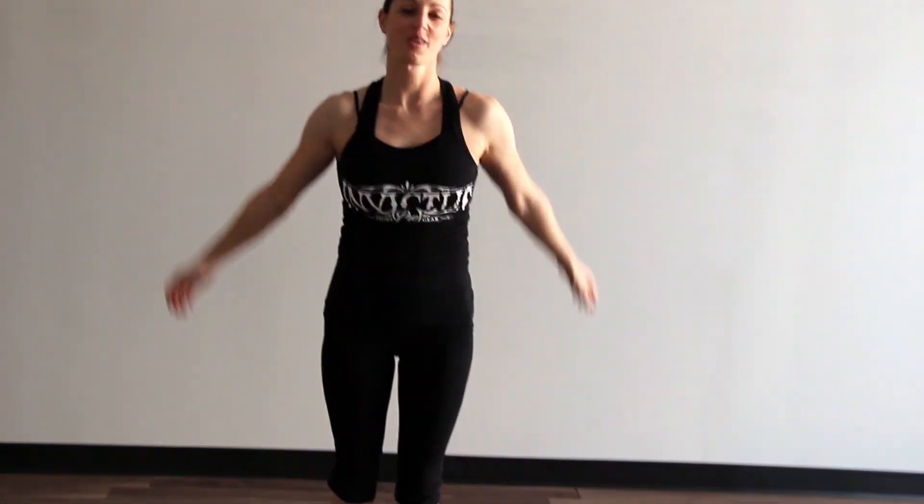There we go — that's 10 minutes. Buns and guns level 1. How you feeling? Good! Awesome. Are you ready for level 2? Always. Perfect — we'll be up to level 2 next time.